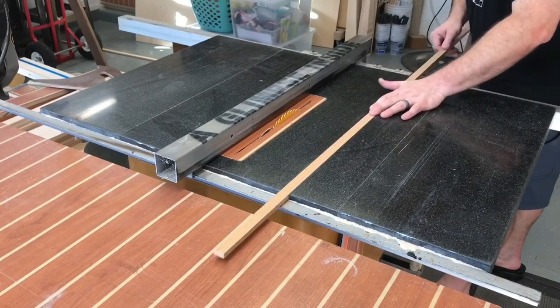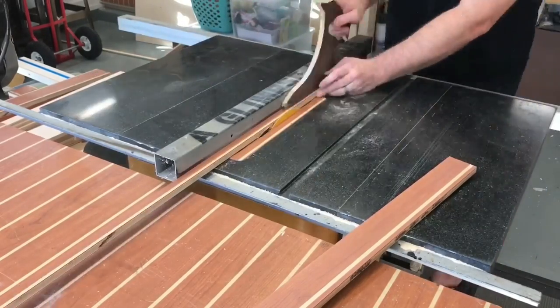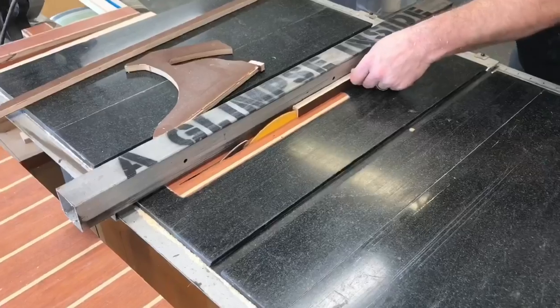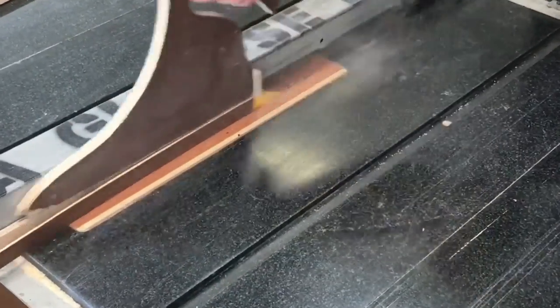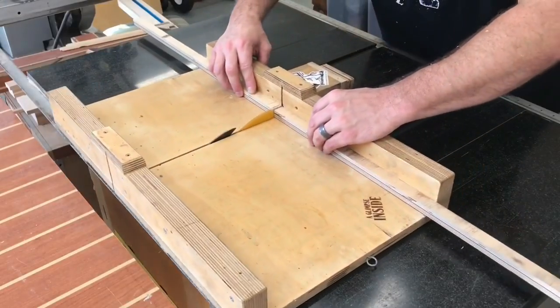Now it's time to make the runners that are going to rest underneath the table saw sled and guide it through the grooves on either side of the blade. I have some made up already, but I'm going to make more out of that marine-grade plywood. I'm being very careful to get these very snug inside the groove, and then I'm going to trim them down to final height so they rest just below the surface of the table saw.